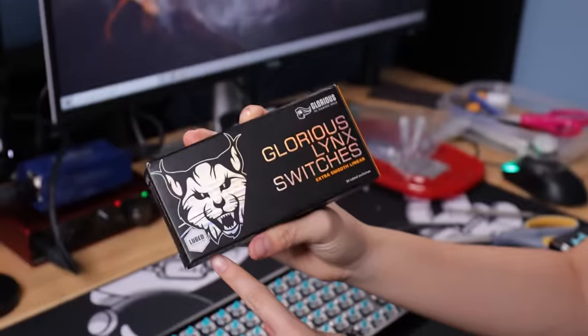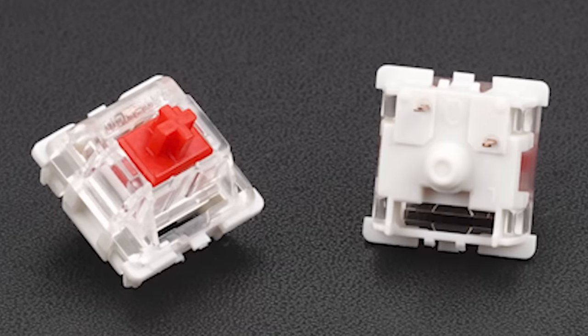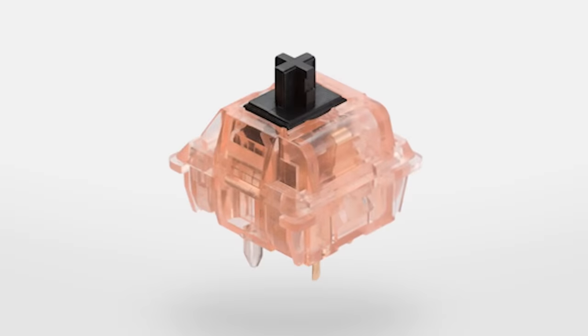Number 5: Pre-lubed switches! I wouldn't exactly call this one a hack or a mod, but it can have a huge difference on the way that your keyboard sounds. Nowadays you can buy pre-lubed switches and they're actually pretty good. If you can afford it, I would highly recommend swapping them out — it's honestly one of the best upgrades in terms of sound and feel. Lubing switches yourself by hand is so tedious anyway. Who wants to spend two hours lubing switches and getting arthritis? In this video I'm using the Glorious Lynx pre-lubed switches, but you can get more affordable options such as the Gateron Pro switches or the NovoKey Silk switches. It only took 10 minutes to swap all these switches out.